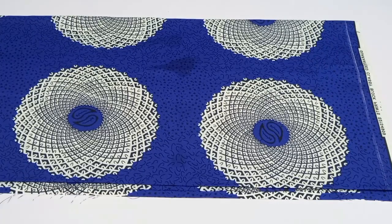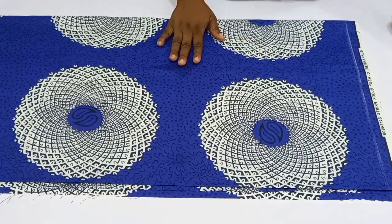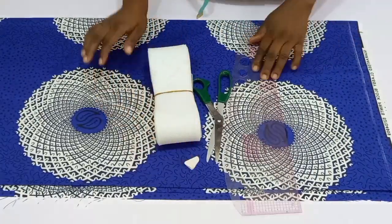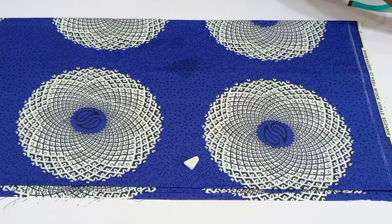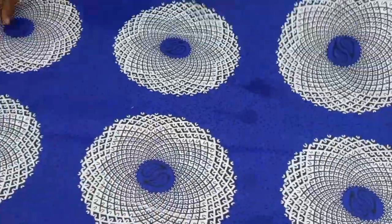Hello guys, welcome back to Eco Designs YouTube channel. If this is your first time, you are welcome; returning viewers, you are also welcome. In today's tutorial, I'll be sharing how to make this beautiful gown with a cape at the neckline, side pocket, and cascading sleeve effects. The materials you'll need are crinoline, your pattern master, scissors, chalk, and your client's measurements or your own measurements.